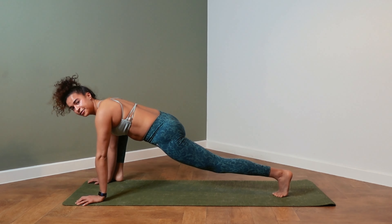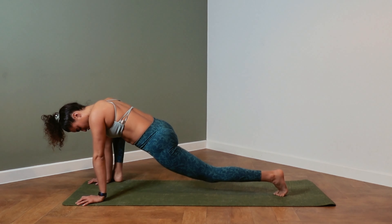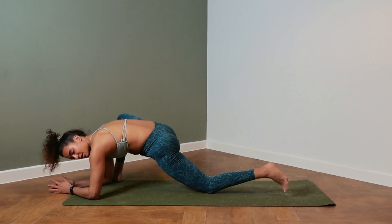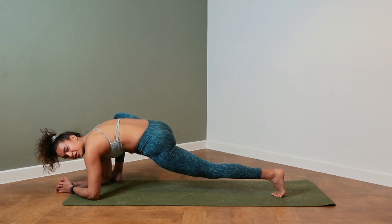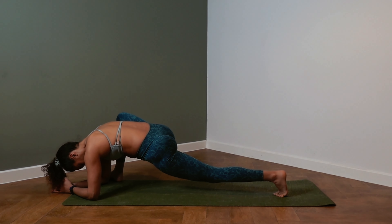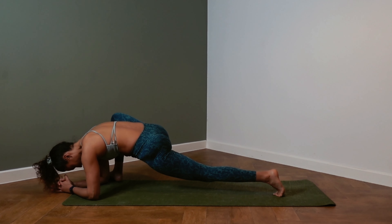Again, options here. Option one: hands on the mat, left knee off the mat. Option two: drop the knee. Option three: elbows on the ground. Option four: knee up. Take a breath.